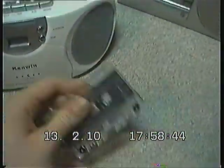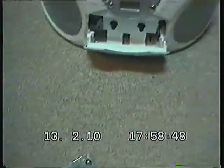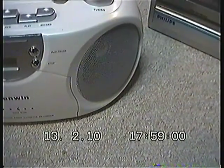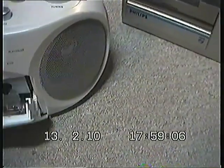First we will play it on this machine, and you will see over here how it should sound. And now let's play it on this one.